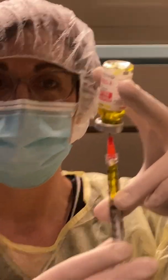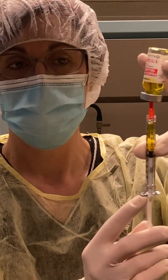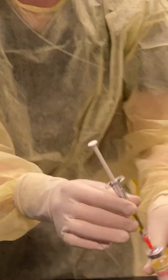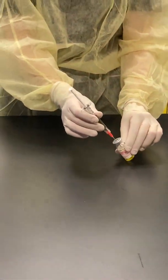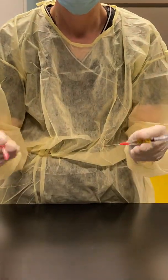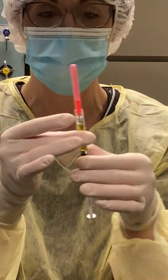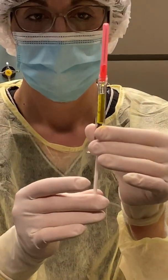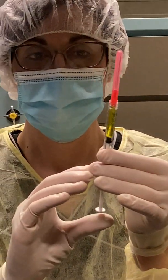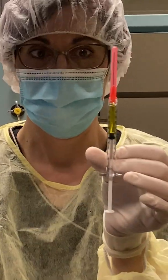To prevent any spraying in case the pressure wasn't equalized in your vial, you can draw up some air into your syringe. Put your syringe back on the work surface and remove it from your vial. Then with your needle cap, push it back up, moving the air back past your 0.5 ml.